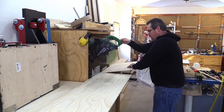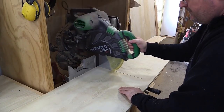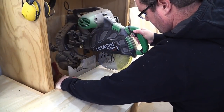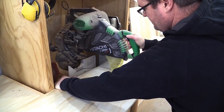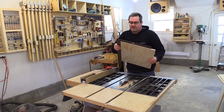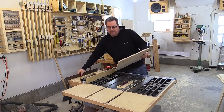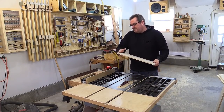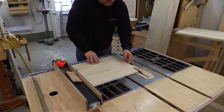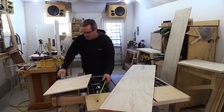The way it's going to be is: end panel, end panel, center dividing panel — which will give it some strength — and cleats along the back near the top to attach it directly to the wall. No back in there at all, just open, using the drywall as the back. I want to make sure the cut edge is square — I'll put the factory edge up against the fence and cross cut it to 17 inches wide. That's going to be the center divider in the cabinet.